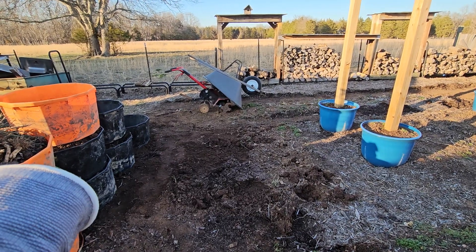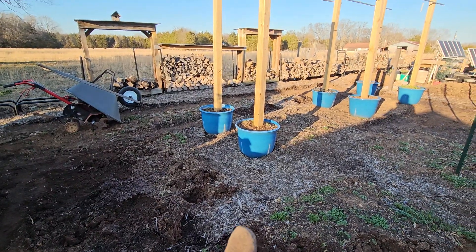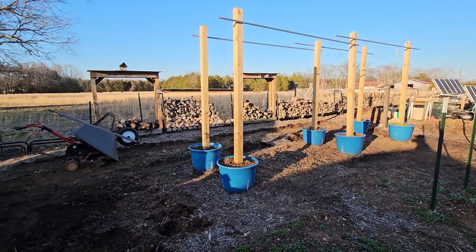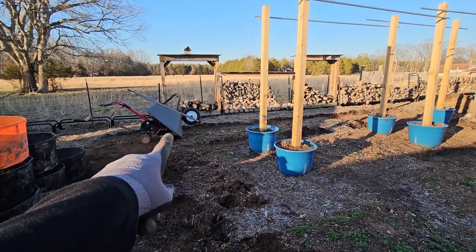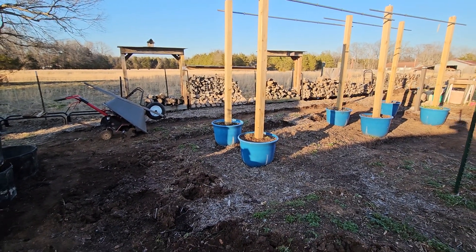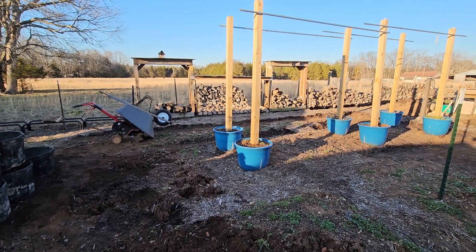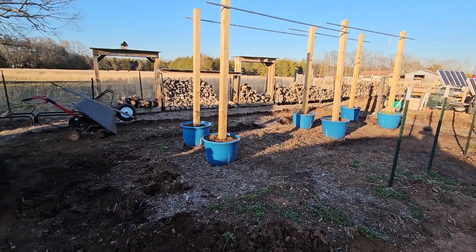Tomorrow I'm gonna dismantle the arch or the trellis, take the pipe down, and move those over to the side. I think I'm gonna pull all the broken-down mulch from the wood piles and redo all that because it needs a weed suppressant going all the way to that fence so the weeds aren't growing up through the wood. It's just a process — every day getting something else done.